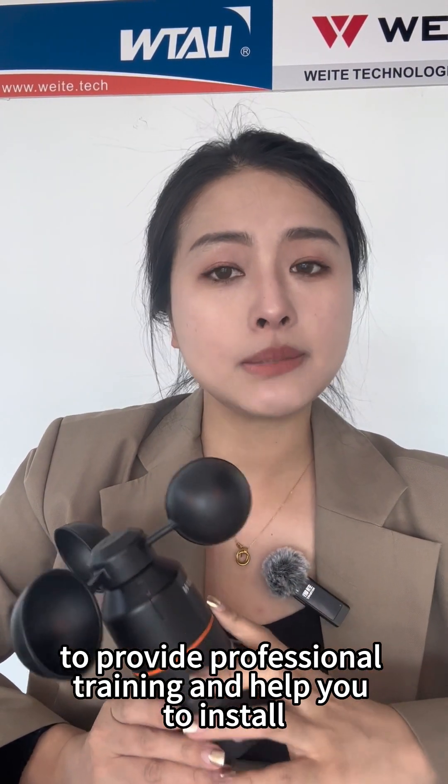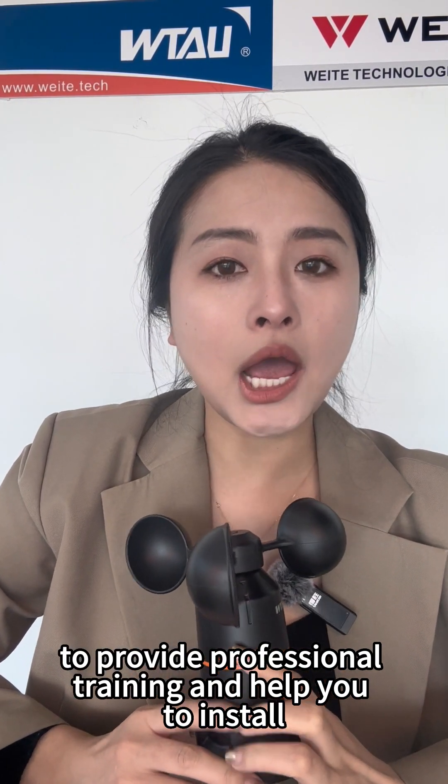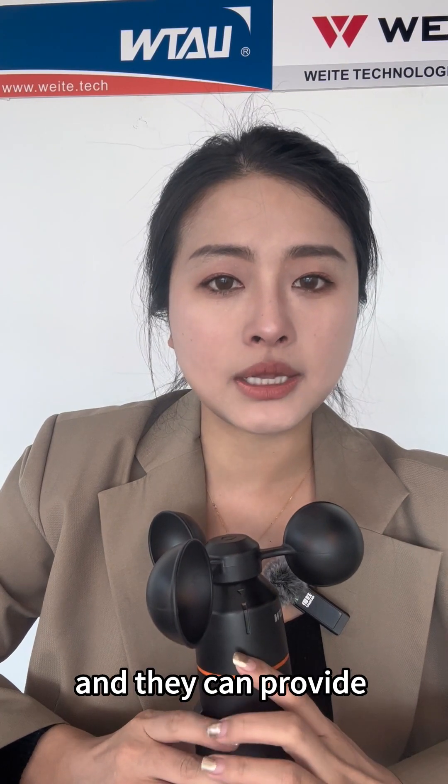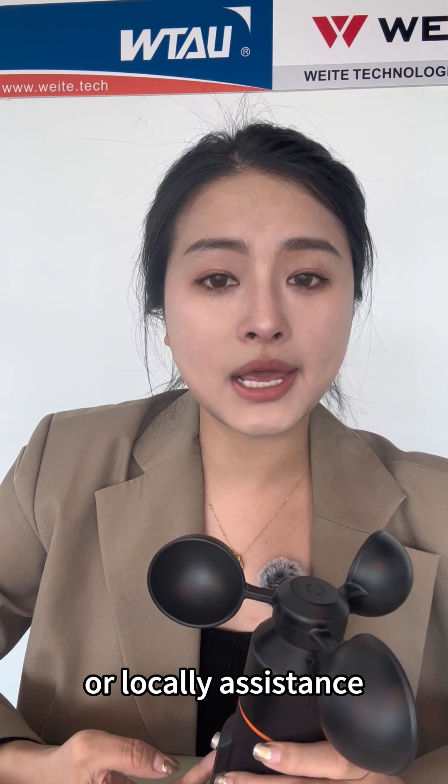Secondly, it is very easy to install. We have engineers and specialists who can speak English to provide professional training and help you to install. So don't worry about the installation — they can provide both remote technical assistance or local on-site assistance.